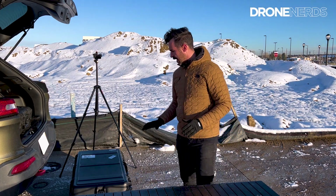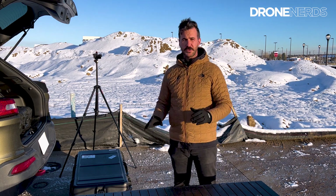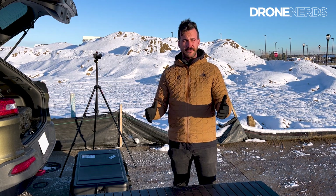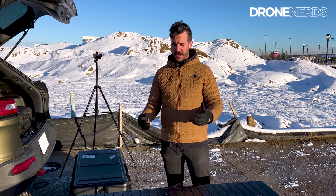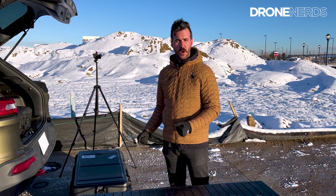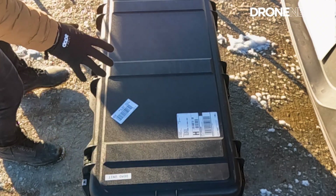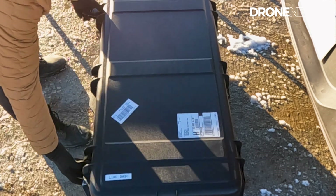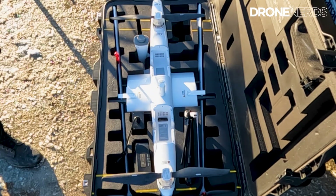We have the large case the Dragonfish comes in. There are going to be different cases for different versions of the Dragonfish. Today we're doing the Dragonfish Standard and going over that. I'm going to bring each piece over and set it on the table as we walk through the whole product. One giant large case right here — let's open her up.